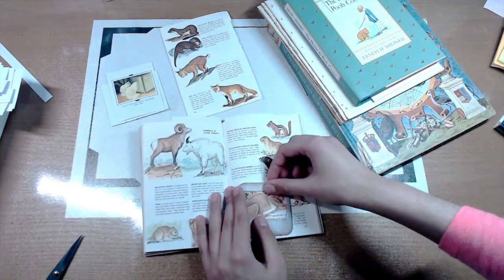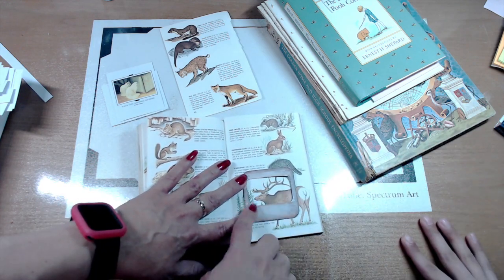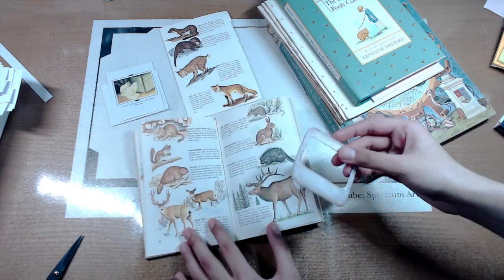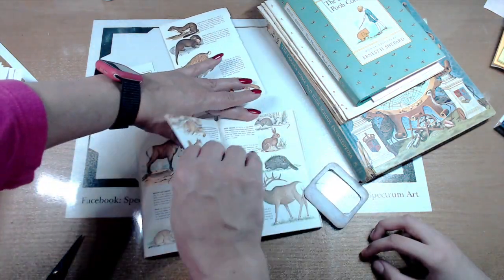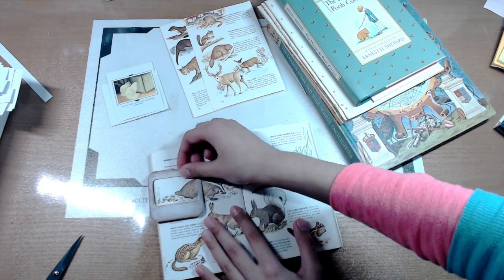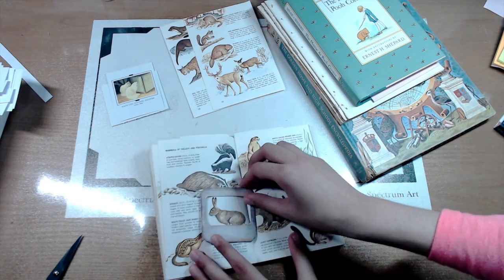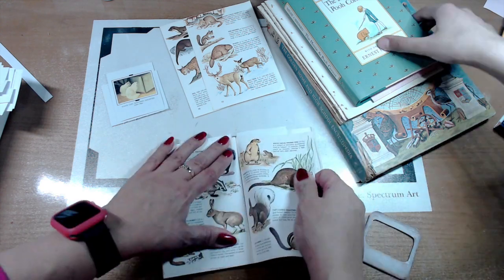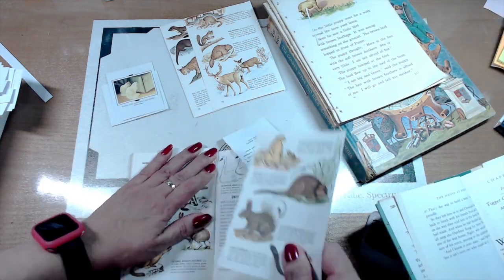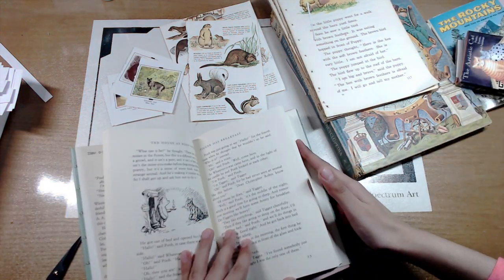This is one of our favorite parts of crafting — just having a good time, taking our time, and having fun choosing images. We love looking for images and getting all kinds of ideas and inspiration, just starting to see how things will come to fruition. While we actually continue to look for images, I'd like to read you a short story.